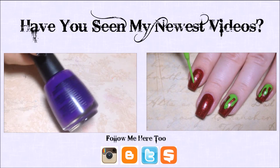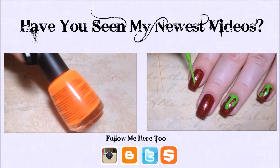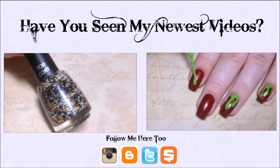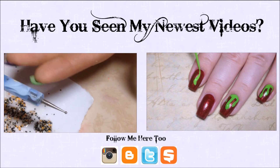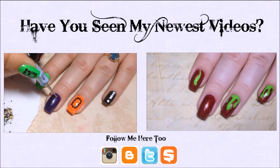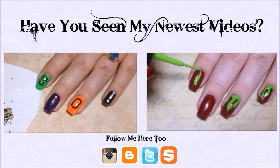On the pointer nail, I'm just going to be creating some green poison apple drips. I'm going to make a circle on the end and then bring it back up towards the cuticle, then fill in the cuticle area some more and add a couple more drips down the nail — it's really just a line down the nail.